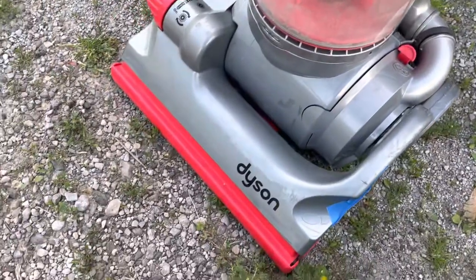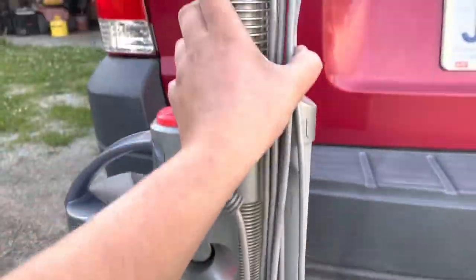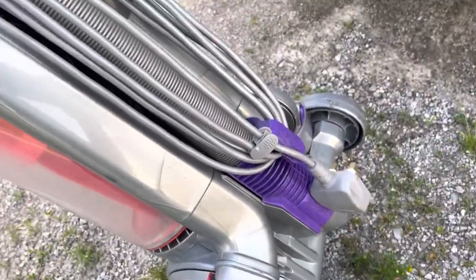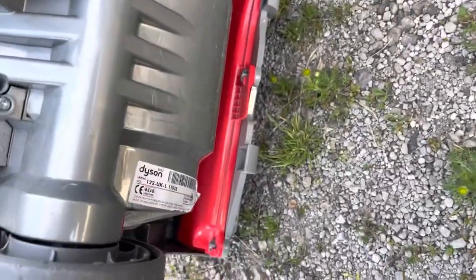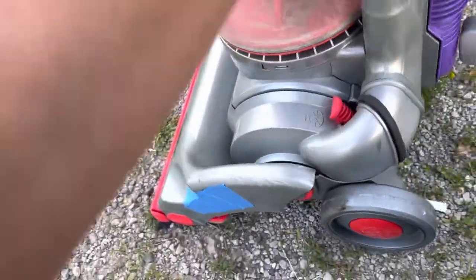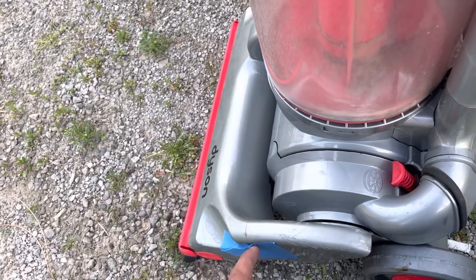Here's my Dyson — it's a UK model, and I actually forgot it's a DC07. As you can see, it needs a new belt. The belt clutch system has a little crack here.